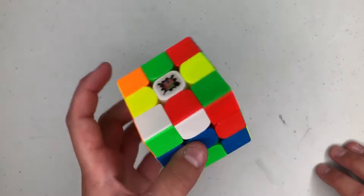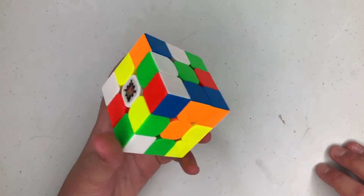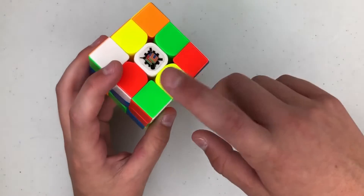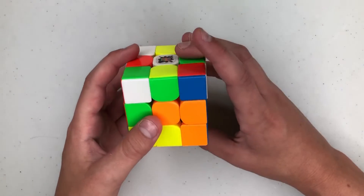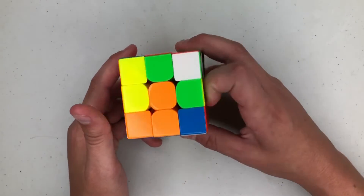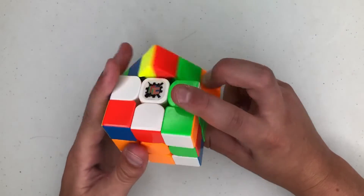Okay, next scramble — I'm actually going to do yellow cross for this one. The cross pieces are here, here, here, and here. I'm going to start with orange in front, white on top, and do F L F to insert these, then do a D and a B2.